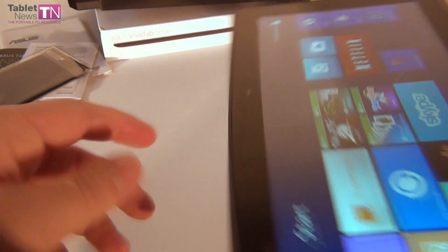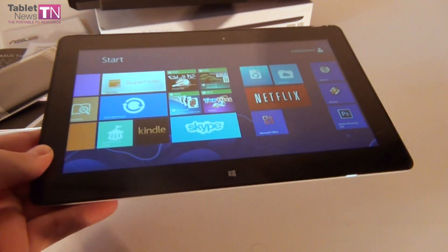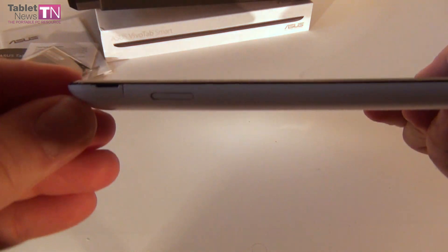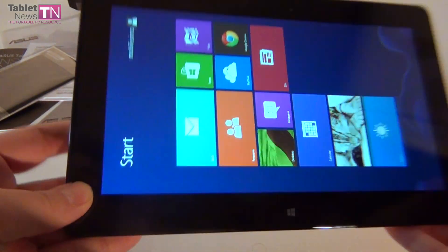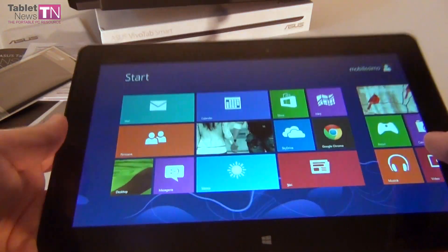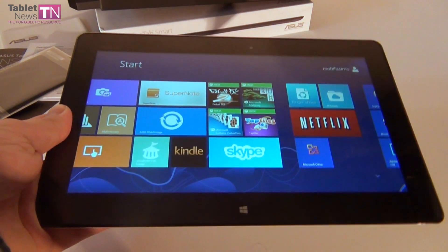There's also a 2MP front camera available at the top, 2GB of RAM, and 64GB of storage, as well as a micro HDMI port, a micro SD card slot, and we also get 32GB of Asus web storage in the cloud for about 3 years. Bluetooth 4.0, and the camera at the back is able to do full HD capture.